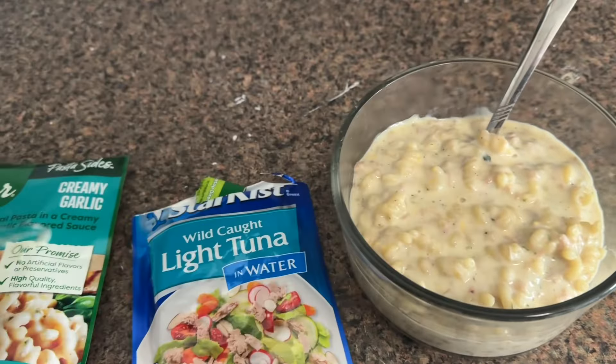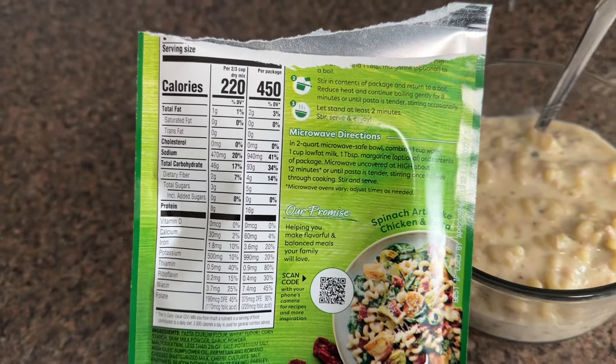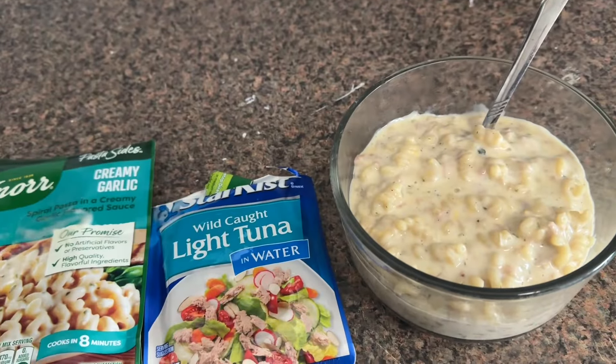These little packets of tuna are 70 calories and 17 grams of protein. This whole packet of pasta is 450 calories with 16 grams of protein, so you can do the math.